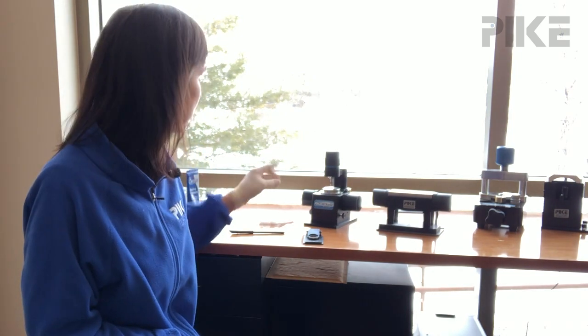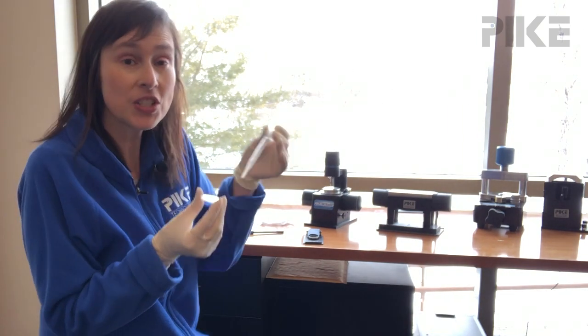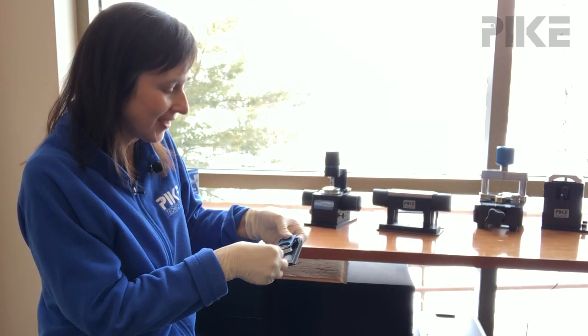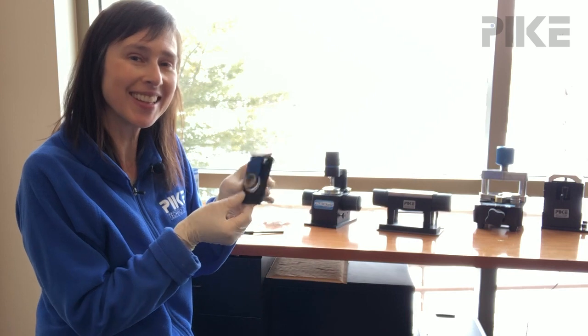If you don't have that in the lab, a really quick way to get a qualitative look at your sample would be to reach for an infrared transparent window. So in the case of a liquid, you can just pipette a drop on and then go ahead and sandwich it with another infrared window. Reach for your favorite holder and go ahead and stick the holder in the beam path and collect your sample.